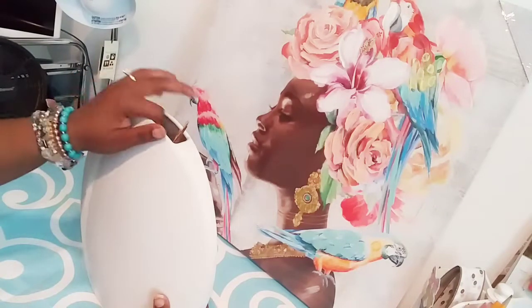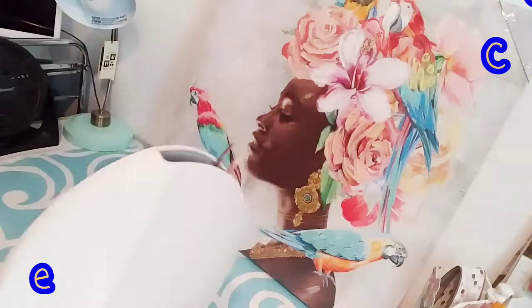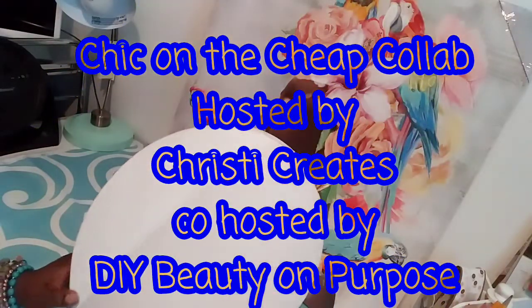Good morning and welcome back TamFam. This is Tamara and I am doing the Chic on the Cheap DIY that is hosted by Christy Creates DIY and DIY Beauty on Purpose.